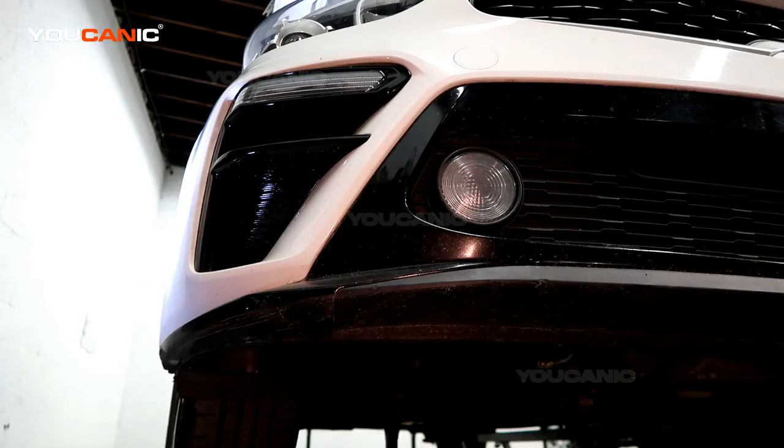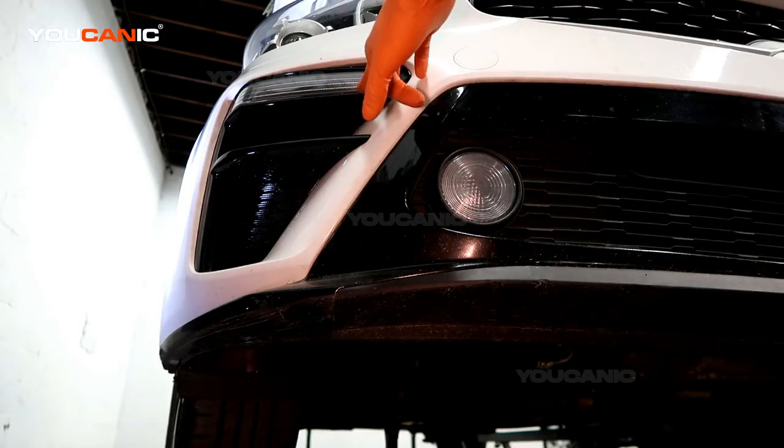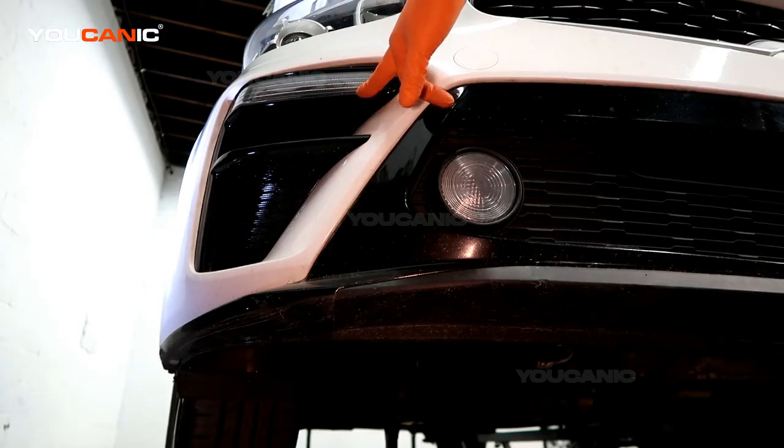Welcome to Ucanic. Today we're going to go over how you can replace the blinker light and marker light on the front of your 2019 Kia Forte.